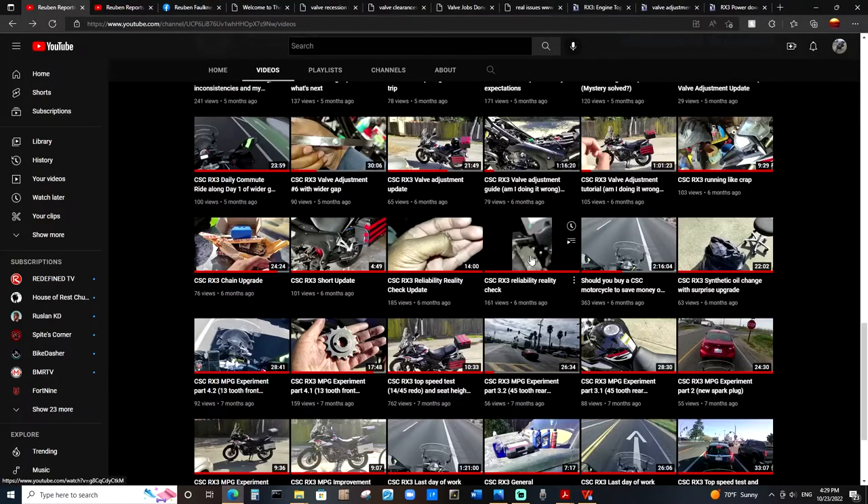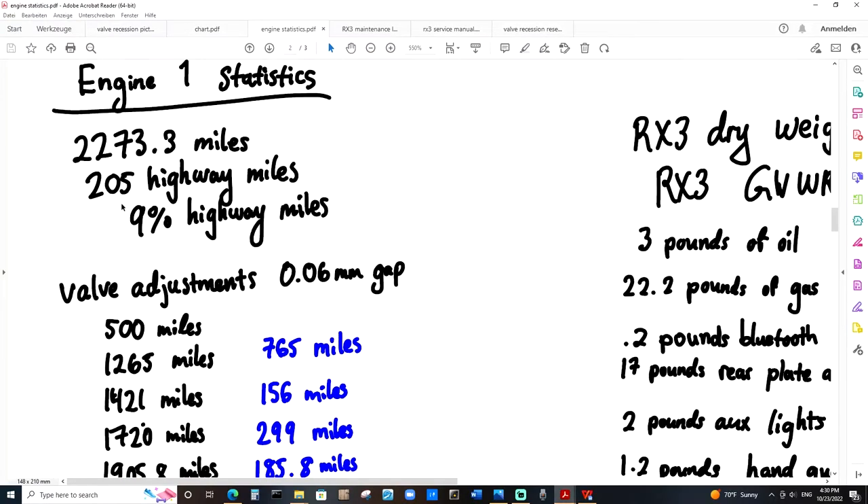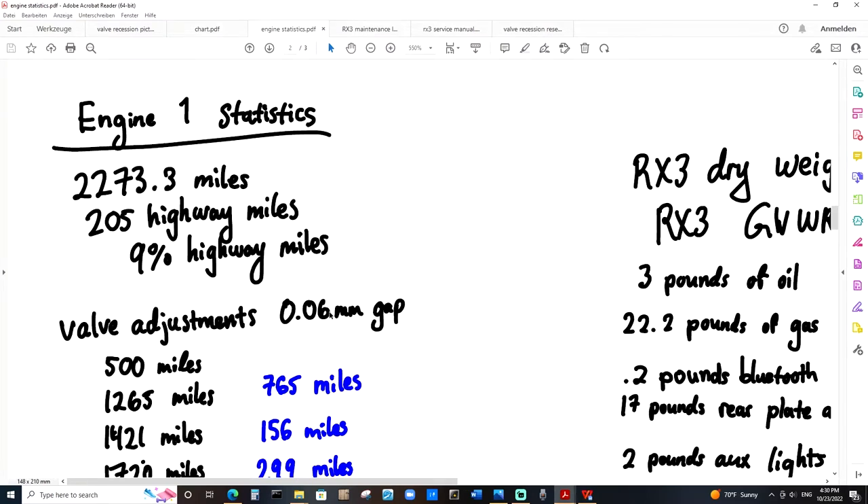I set the valves again. During this time, on the first engine, the valves were always set to 0.06 millimeters — right smack dab in the middle between the specified tolerance shown in the manual. The specified tolerance is anywhere between 0.04 and 0.08. I thought putting them in the middle would give me the best of both worlds at the time. I didn't want them to be too wide and I also didn't want them to be too small.